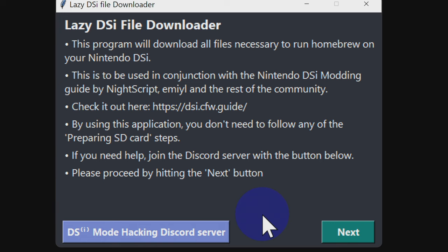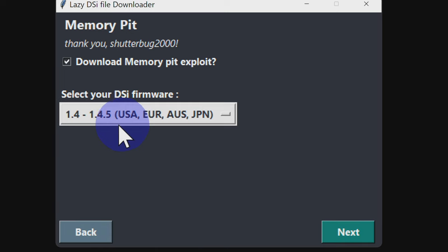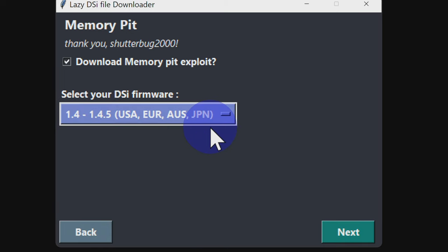One great thing about the Lazy DSi File Downloader is that you don't have to follow any of the SD card preparation steps from the guide — it's a single one-stop shop that downloads everything you need. Click Next to get started. As long as your camera app is working fine, make sure Memory Pit is checked. Remember, if your camera app isn't working, don't proceed. Match the firmware version shown with the official version on your DSi right now, then click Next to continue.